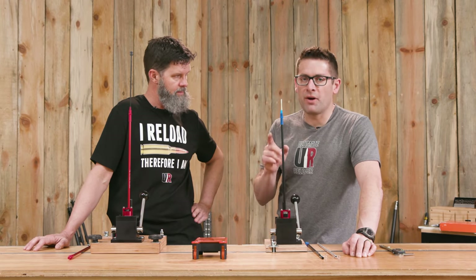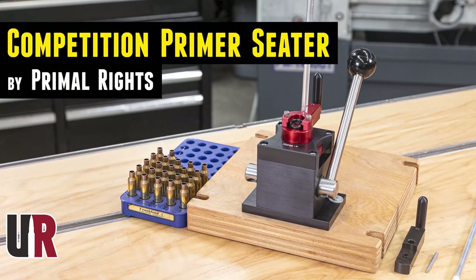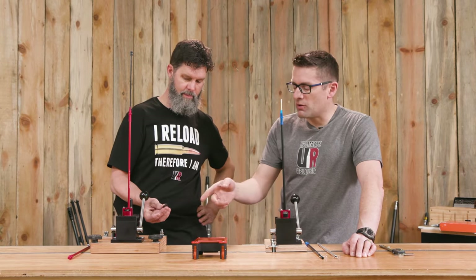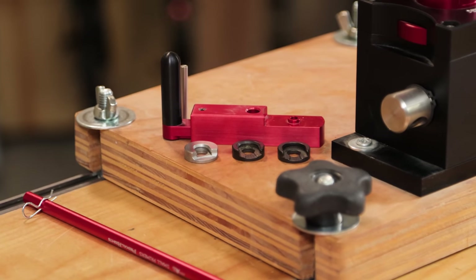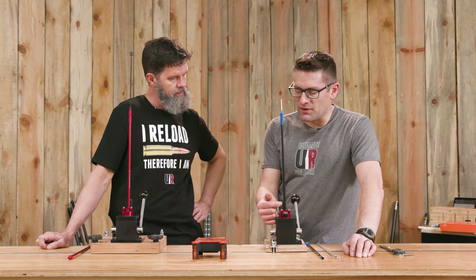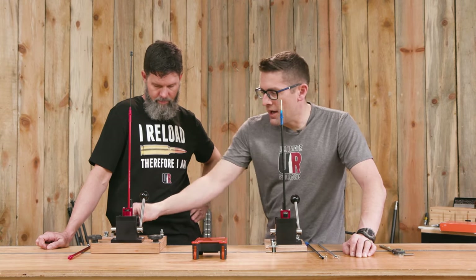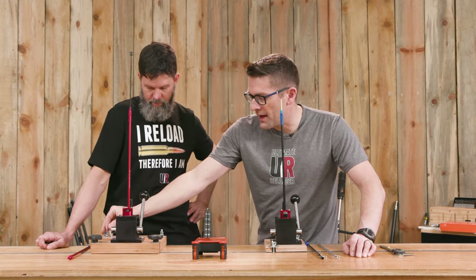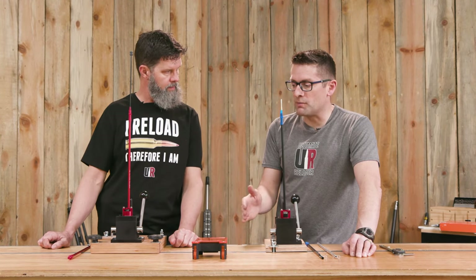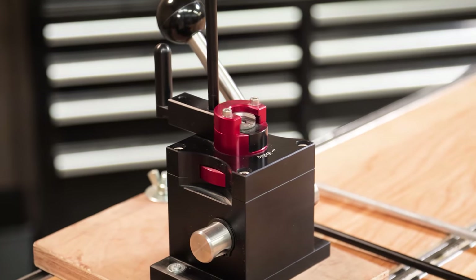Quick recap — we do have a complete dedicated video and article covering this product in depth. It is the depth-based system. It uses shell holders from Lee or Frankfort Arsenal or similar — the flat shell holders that do not have the typical boss on the bottom. That has to do with how this system works with the shuttle. It's very easy and smooth. If you're doing a lot of priming and ultra precision loading for pistol or rifle, you're going to really want to have two of these setups.